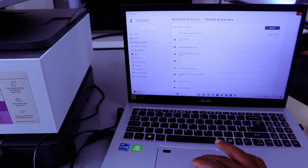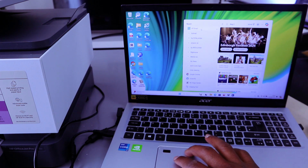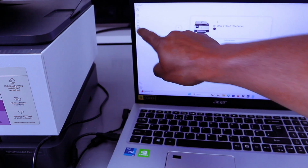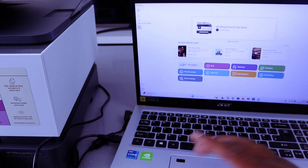Go to your laptop and open the HP Smart app. Then you need to select 'Add a printer' or 'Set up a printer' — select 'Add and set up a printer.'